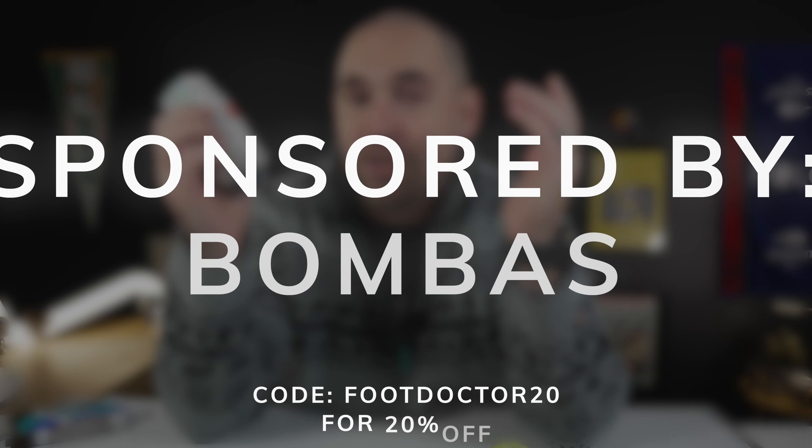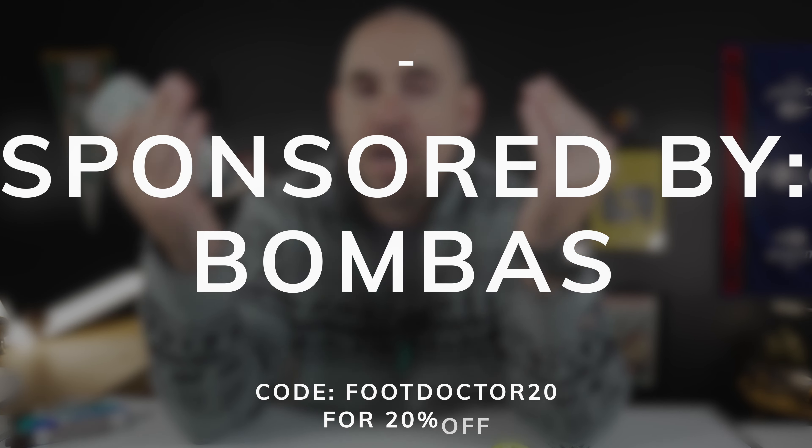Thanks to Bombas for sponsoring another one of these sock education videos, because as you know, if there's one thing I love, it is sock YouTube videos.